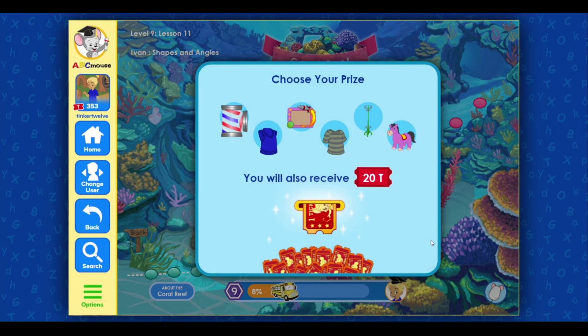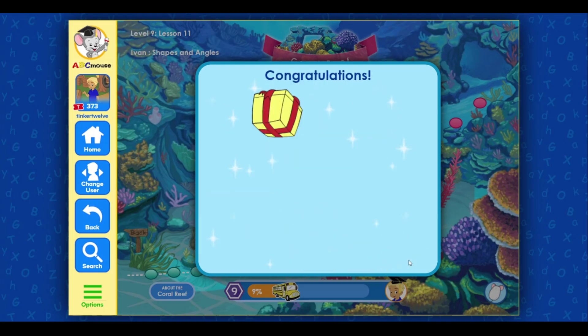You found a prize! Click on an item below to choose your prize and collect your 20 bonus tickets. Congratulations!